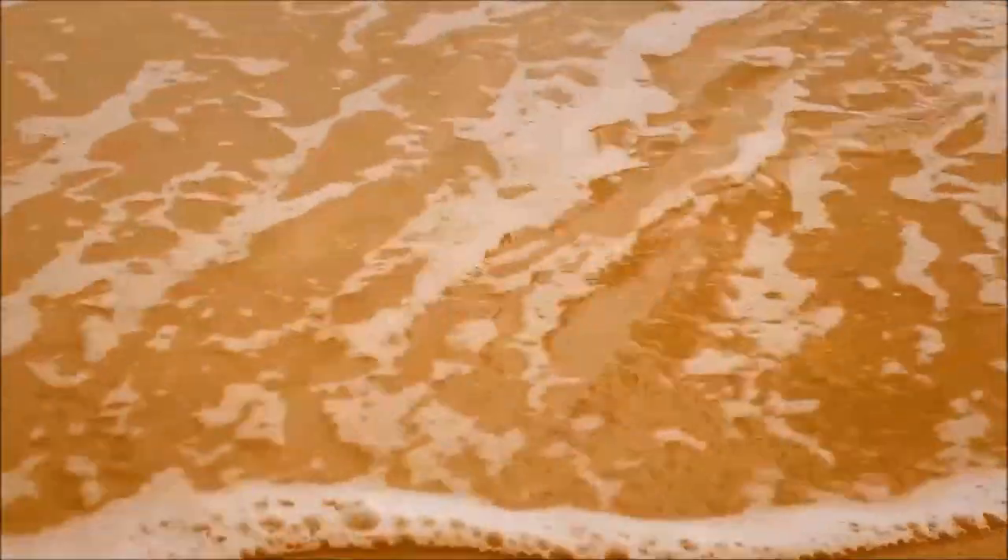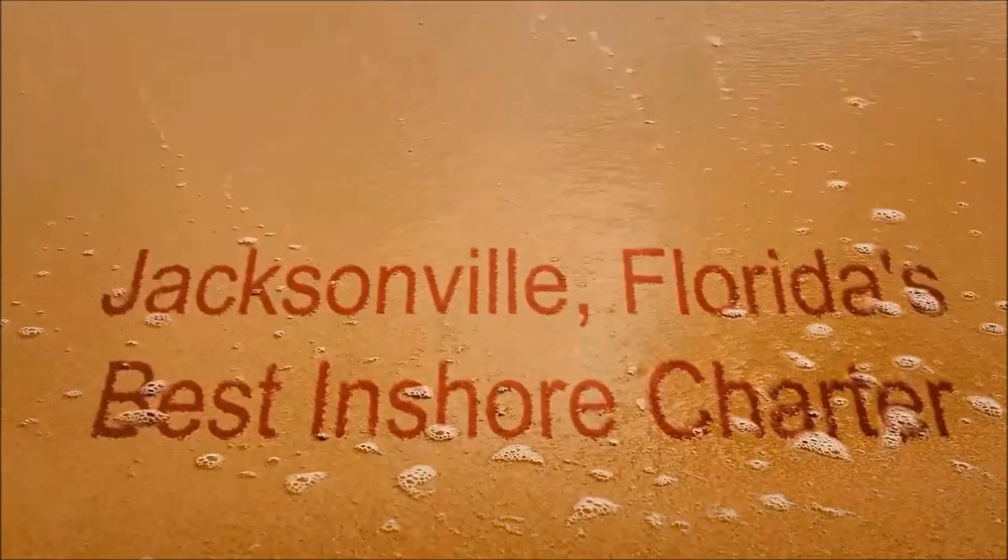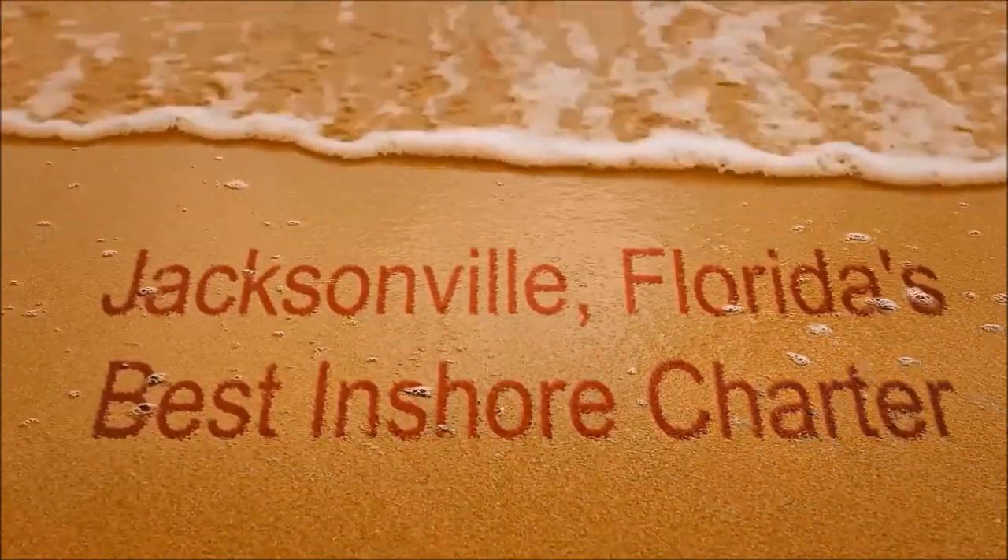Sitting around the house, got nothing to do — I think I'll go fishing, scare away the blues. I'm going fishing!